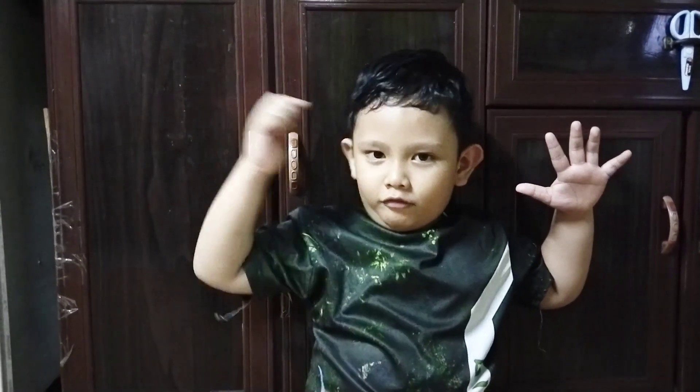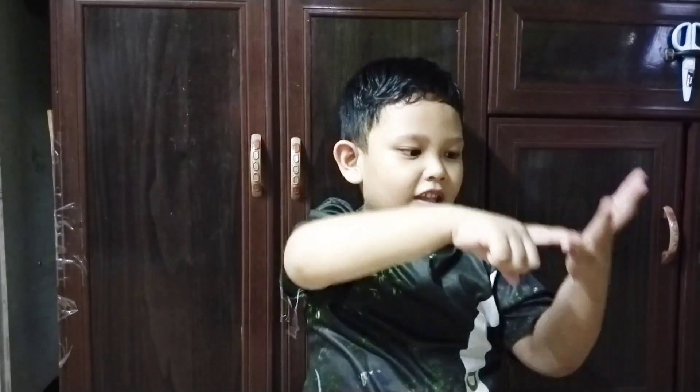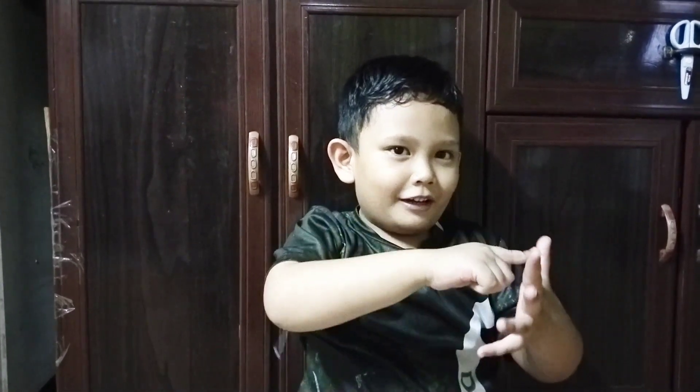5 plus 6. 5 plus 6. 1, 2, 3, 4, 5, 6, 7, 8, 9, 10, 11. 11. Alright.